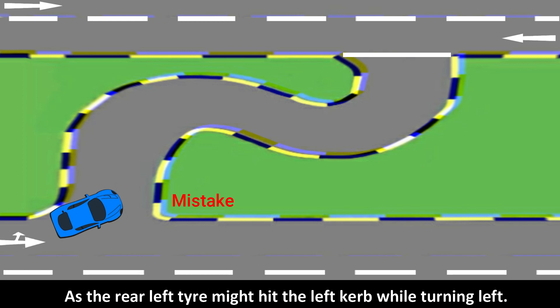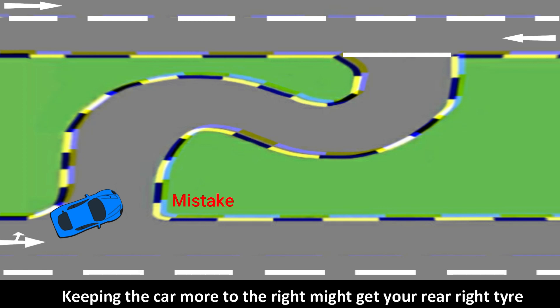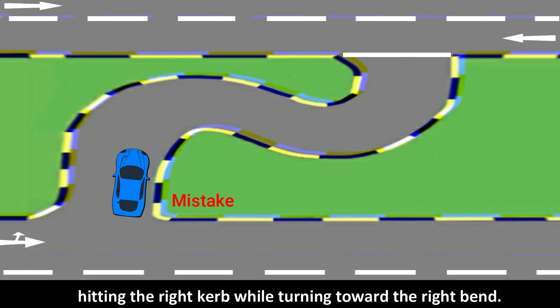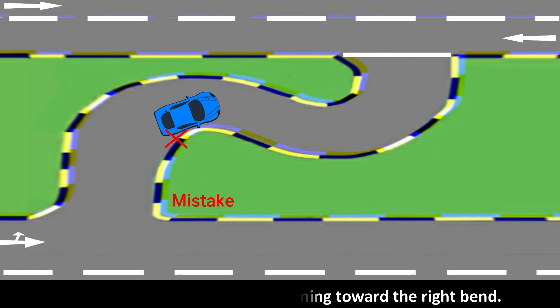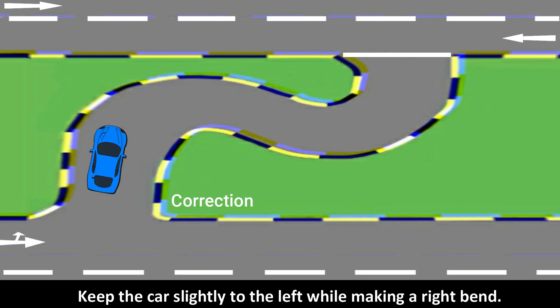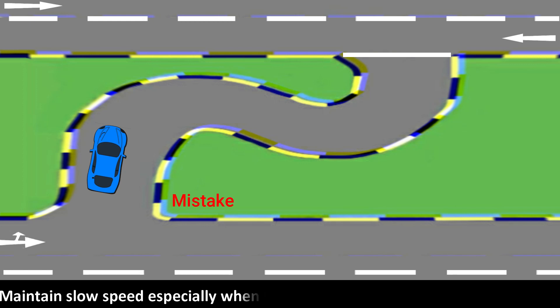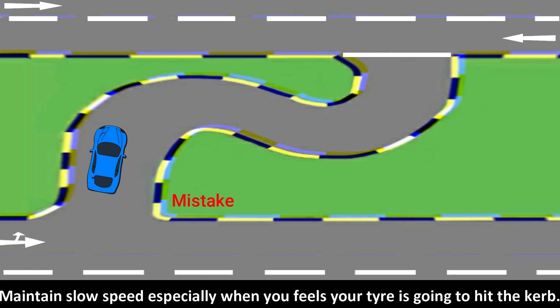Positioning too far left risks the rear left tire hitting the left curb while turning left. Keeping the car more to the right might cause the rear right tire to hit the right curb while turning toward the right bend. Keep the car slightly to the left while making a right bend. Speed can also cause mounting the curb, so maintain slow speed especially when you feel your tire is going to hit the curb.